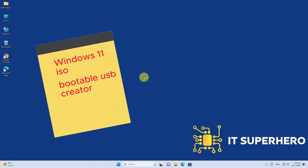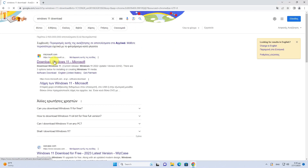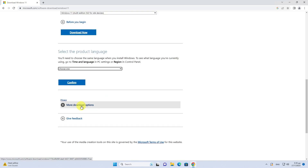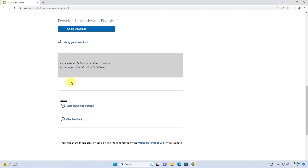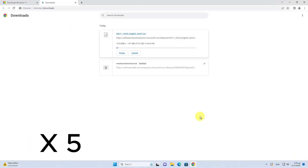Let's proceed with the demonstration. Start by downloading the Windows 11 ISO. You can choose the specific version you require, and then proceed by clicking on the Download Now button. Choose the language you prefer, then click on the 64-bit download button to begin downloading. We are going to speed up the video from time to time for demonstration purposes.